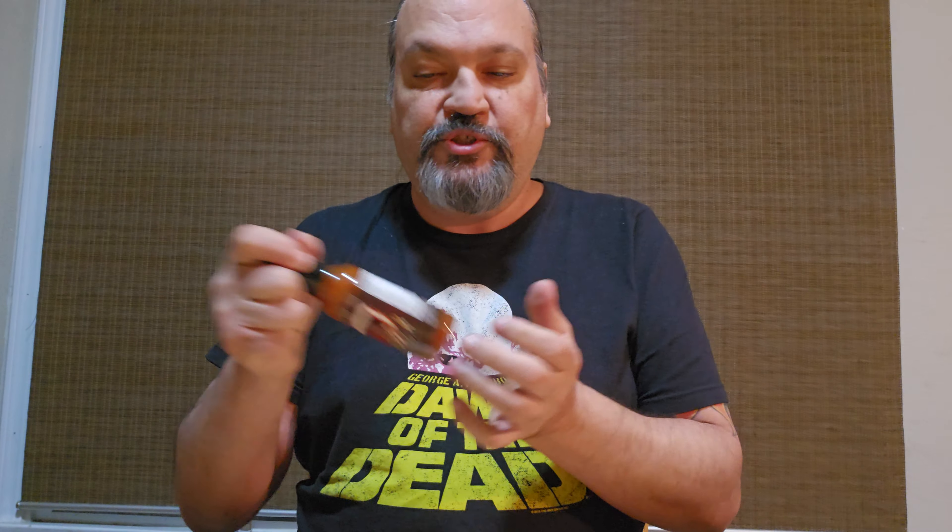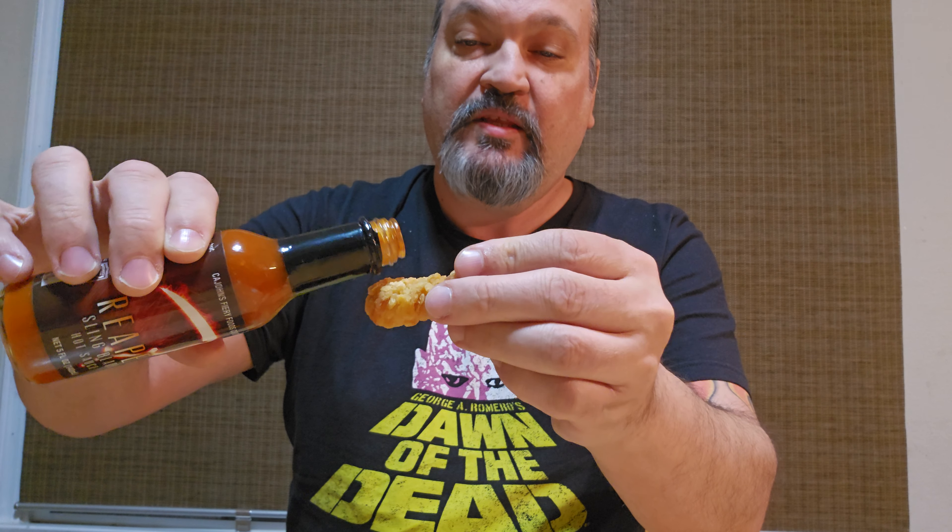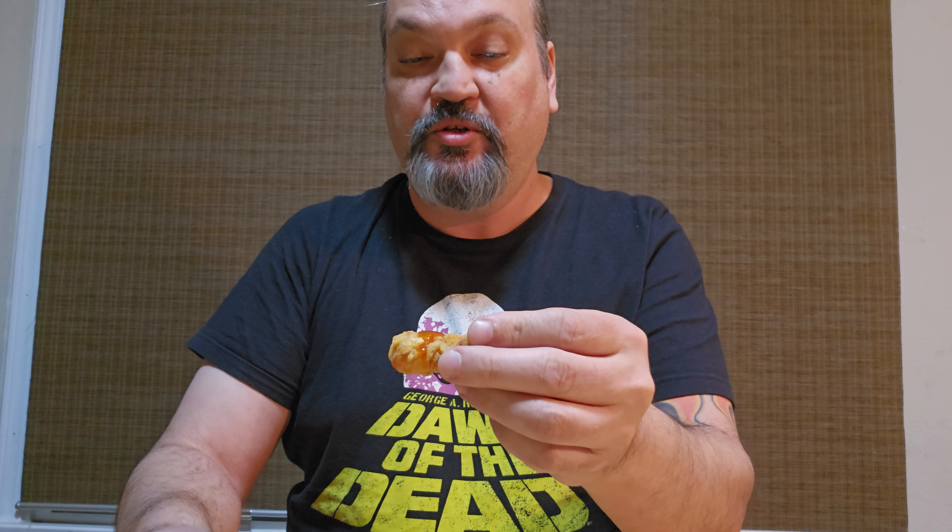Alright, let's give it a little shake. Let's go put some on boneless wings. Alright, here we go with the Reaper. Oh God, that's way more than the dab I wanted to do. Well, here we go. Oh man. It's pretty warm.